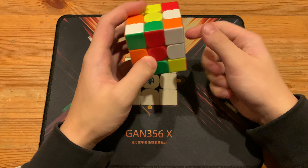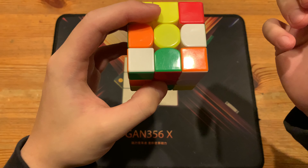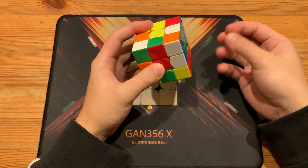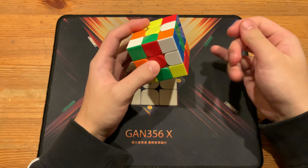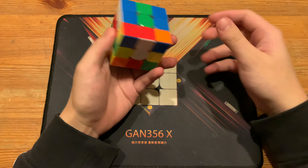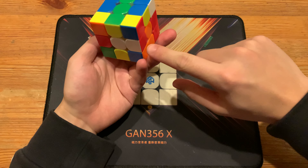He solves a very easy x-cross, which is basically an x-cross cancelled into a free pair. You can consider it a double x-cross, though technically since it does pass through the state of an x-cross, writing it as x-cross plus inserting second pair also works.